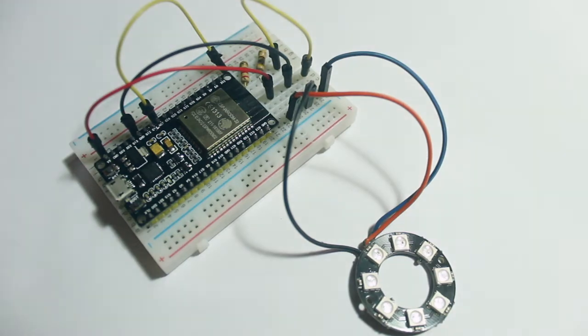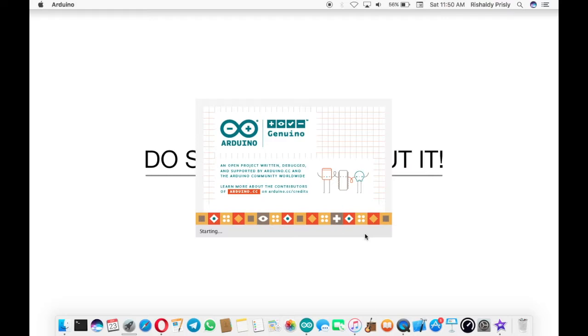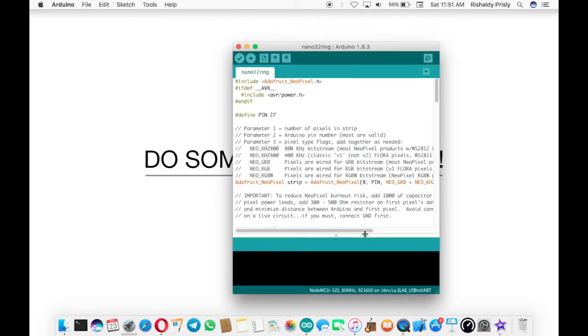That's it, we are ready. You can open your Arduino IDE and connect your ESP board to your computer.